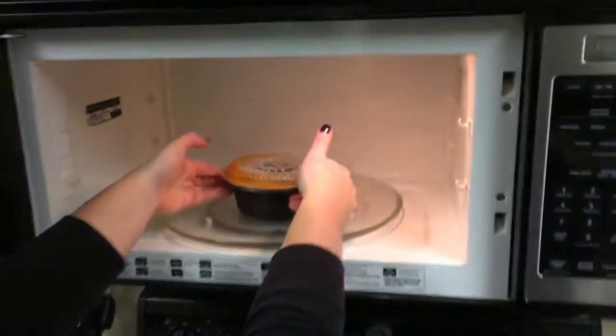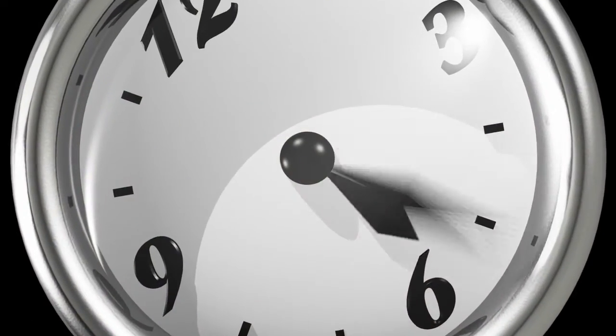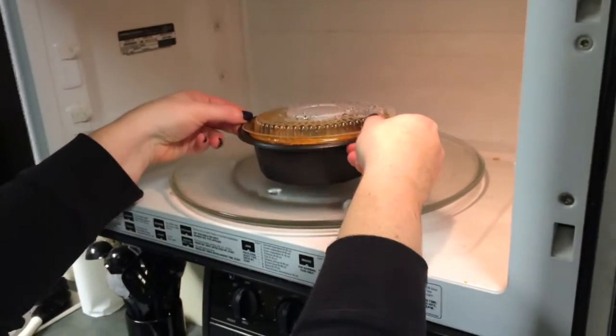When it's time to reheat at home, just pop the lid with the easy open tabs and microwave as directed. The textured finish of our SmartSet Pro line gives the container a non-slip grip when handling.